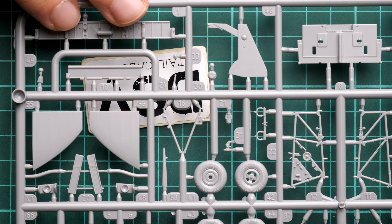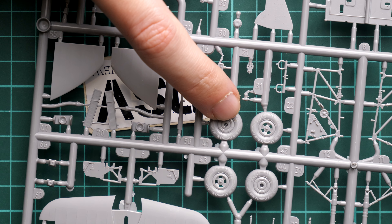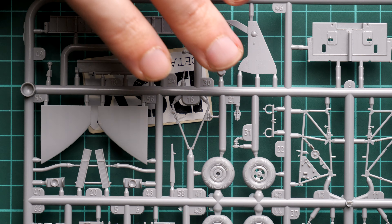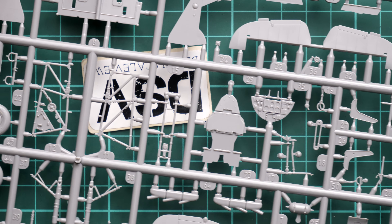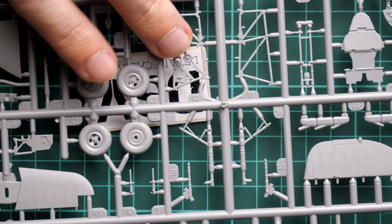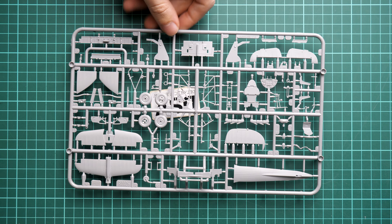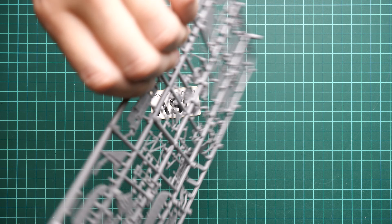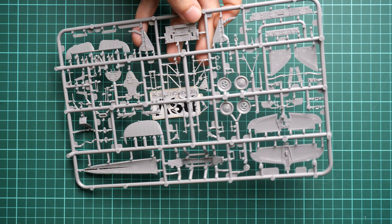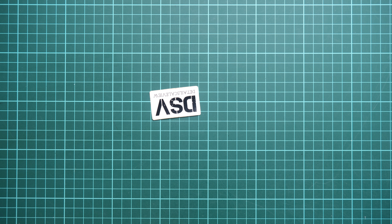Next we have the gray plastic sprue. The landing gear wheels are assembled from two halves but have nice tire tread detail out of the box — for those who want more, Eduard already produces a brass upgrade. You can also see some cockpit parts here; the pilot seat and exhaust stacks on this sprue won't be used since we have the 3D printed upgrades. Note also the tail section — when flipped over, guiding elements ensure correct alignment of parts, which is helpful for a clean final result.